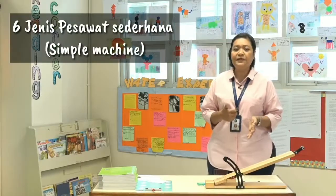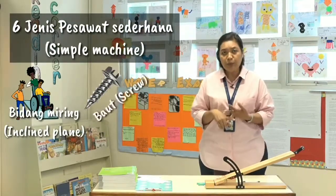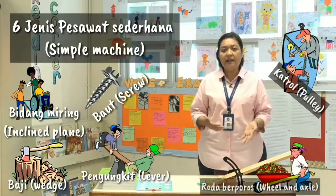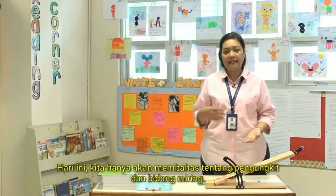There are six types of simple machines: inclined plane, screw, wedges, lever, pulley, and wheels and axle. But today our focus, again, is about lever and inclined plane.